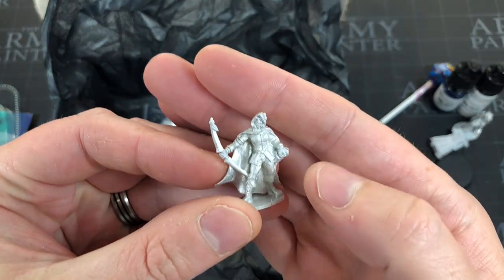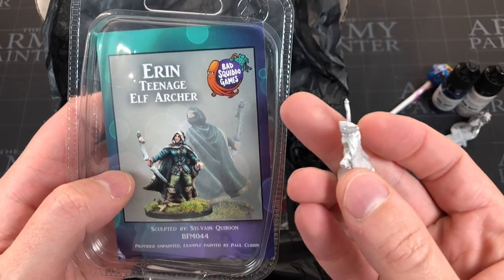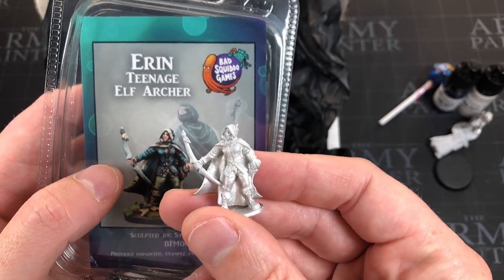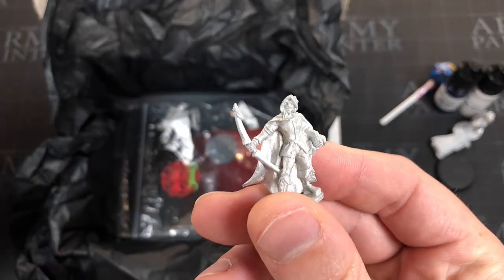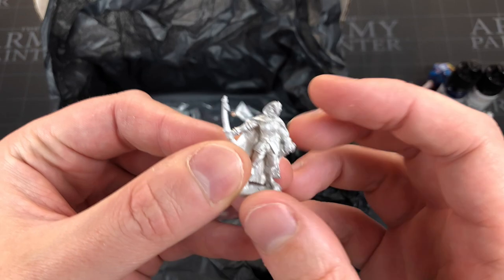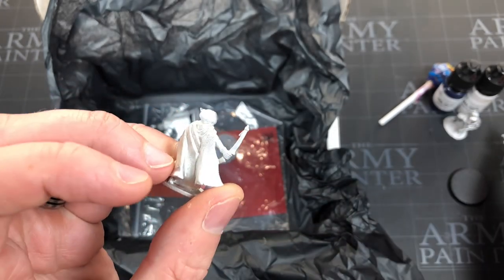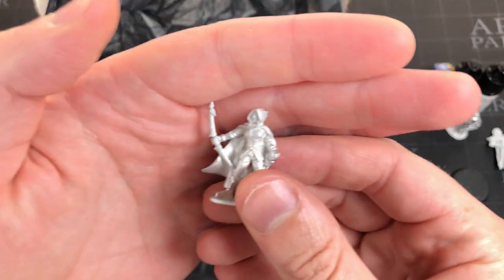This one is Erin the Teenage Elf Archer by Bad Squiddo Games. It looks a bit off, honestly. I normally like Bad Squiddo Games miniatures but this one just isn't doing it for me — it doesn't look like a very good sculpt. That's the first miniature I'm truly unimpressed with.